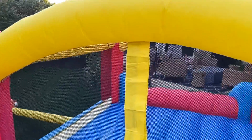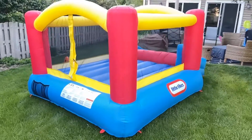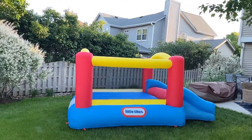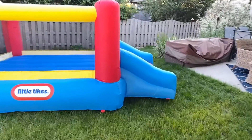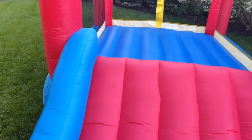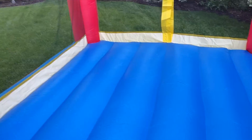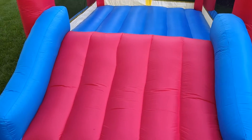Velcro entrance right there. Warning tag on the back. Little Tykes logo on the side. It's a very decent size — if we look towards the side of my house, we can definitely see the size. Here is the front, here is the slide, and a look at the inside. It's got very nice mesh walls on all sides so the kids can't fall out, except towards the slide part of it.